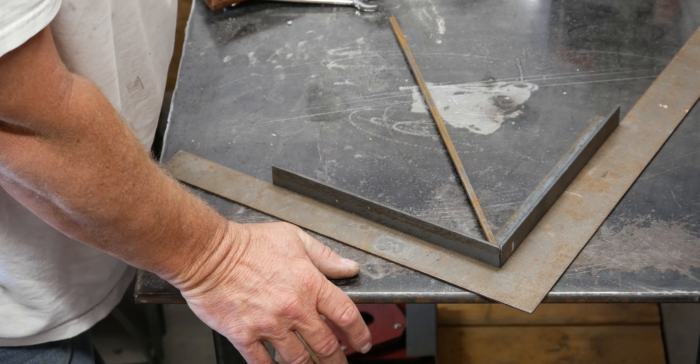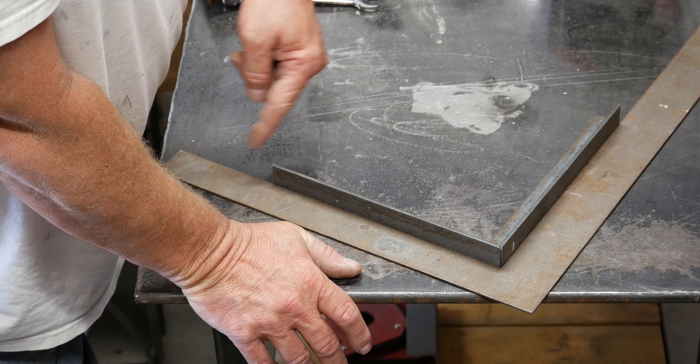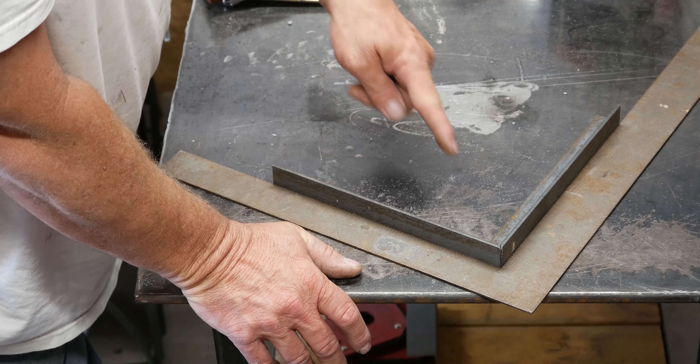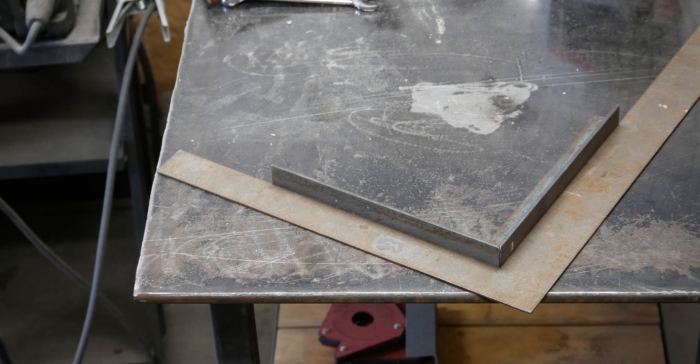Actually, it'll be on the other side. All I have to do is figure out the length of these things, do the math, and I can find the center point and lay it out there, and I'll have a center. We'll show you how this thing ends up working, so let me get the other side welded up.